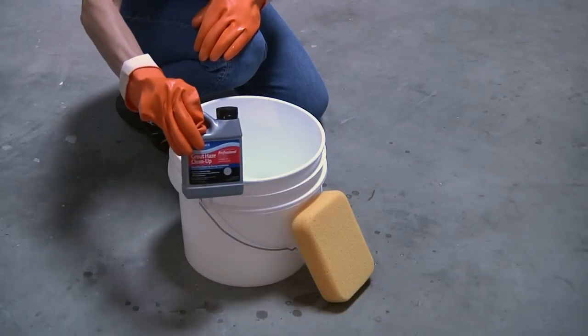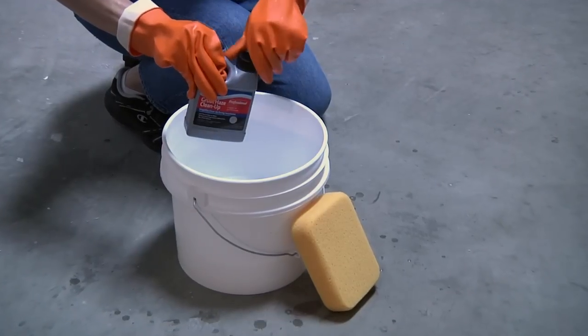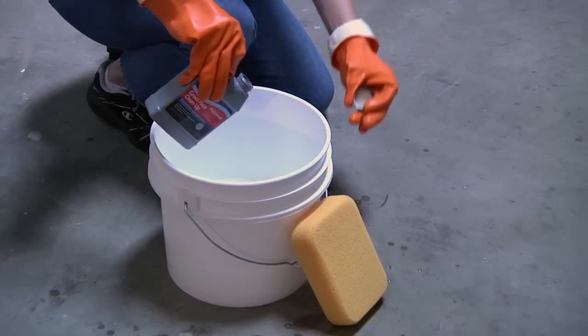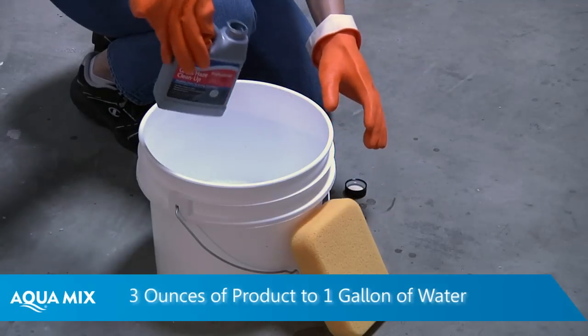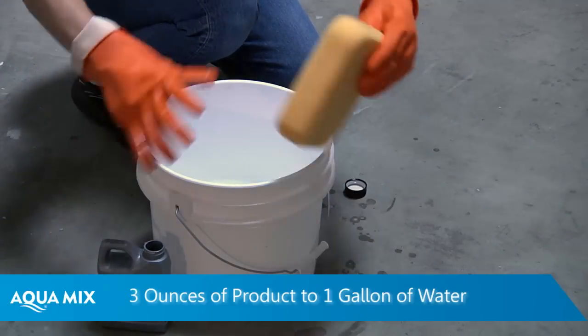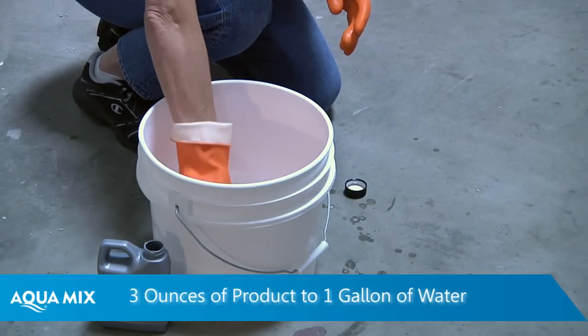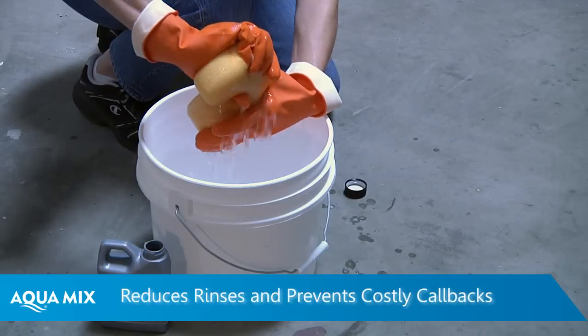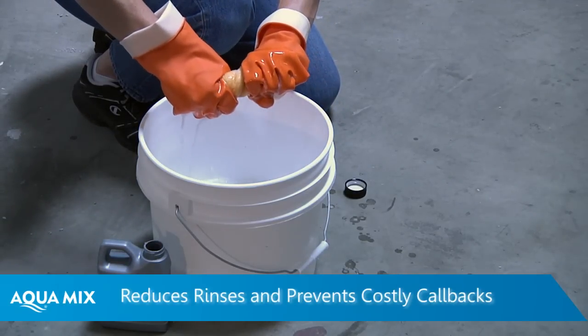Another measure to avoid grout haze is to add Aquamix's Grout Haze Cleanup to your last bucket of rinse water. Grout Haze Cleanup is a concentrated product, so just three ounces of product to one gallon of water will help to remove and prevent grout film from bonding to a tile surface that in many cases water alone cannot remove. This will help reduce the number of rinses needed and prevent costly callbacks.